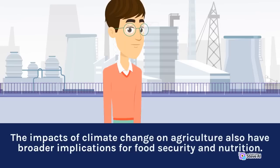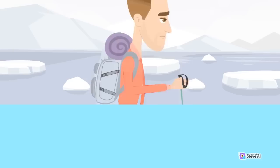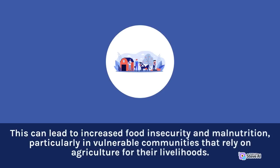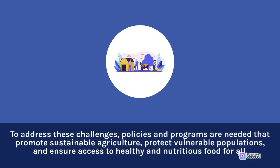The impacts of climate change on agriculture also have broader implications for food security and nutrition. As weather patterns become more unpredictable and extreme, the availability and affordability of food may become increasingly uncertain. This can lead to increased food insecurity and malnutrition, particularly in vulnerable communities that rely on agriculture for their livelihoods. To address these challenges, policies and programs are needed that promote sustainable agriculture, protect vulnerable populations, and ensure access to healthy and nutritious food for all.